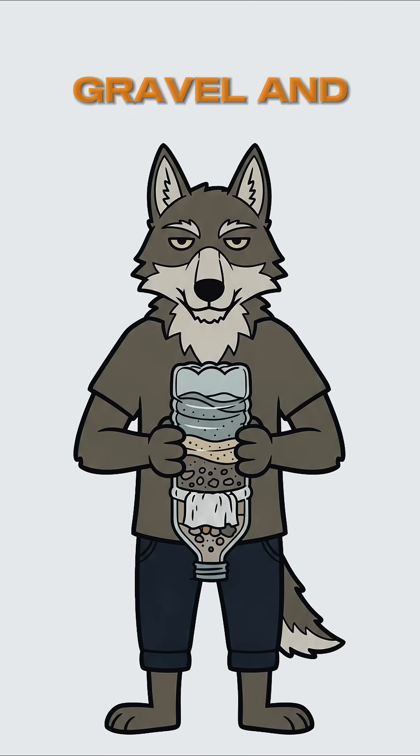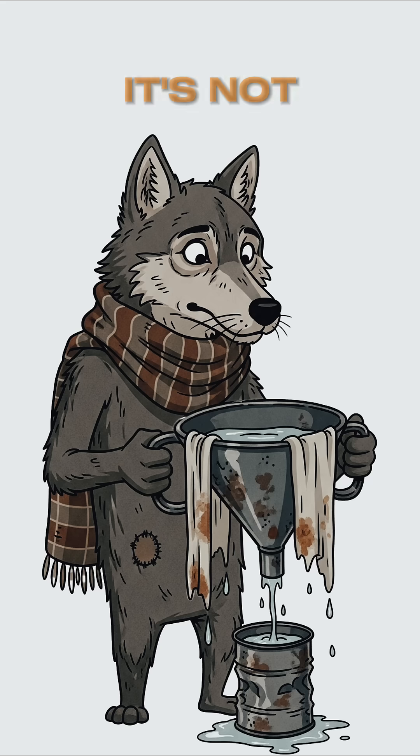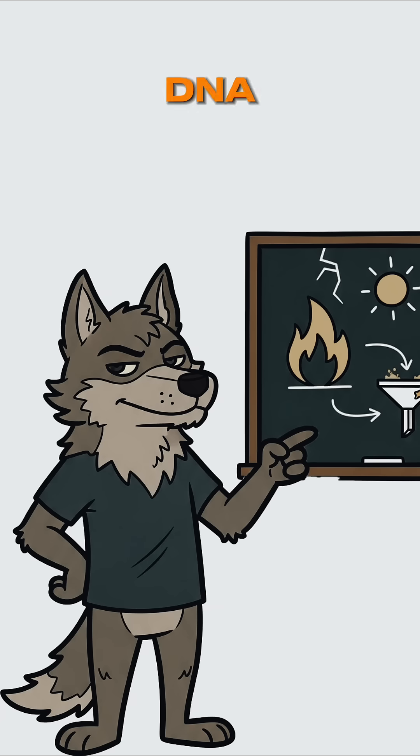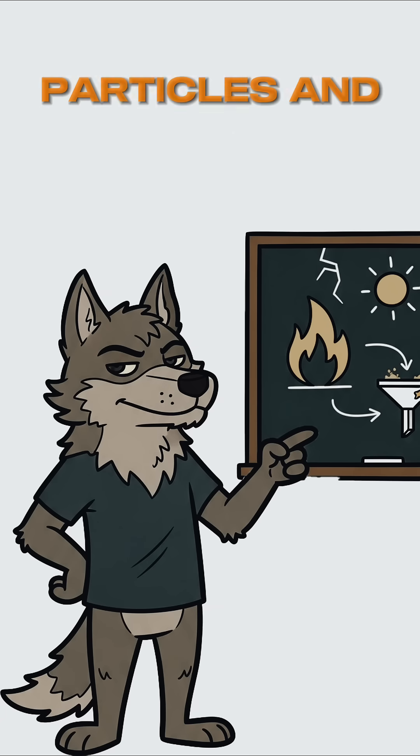Layer sand, gravel, and cloth in a container. Pour water through slowly. It's not perfect, but it catches the chunky bits. The science? Heat breaks down pathogens. UV light scrambles their DNA. Filtration removes particles and some chemicals.